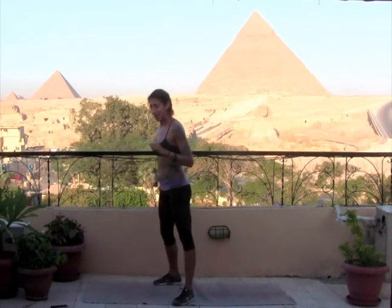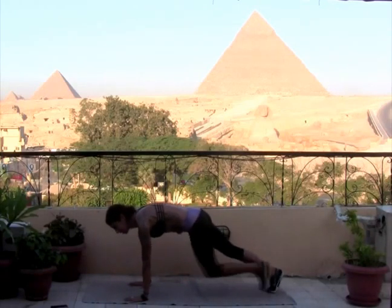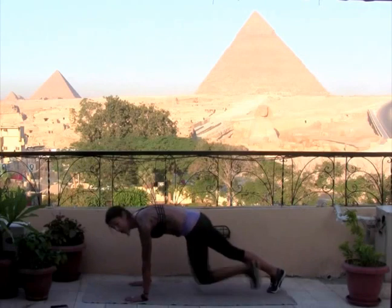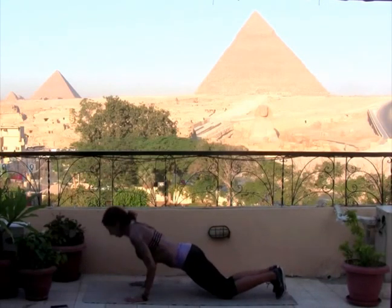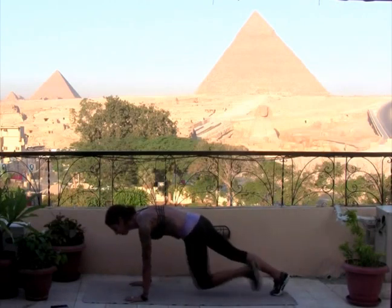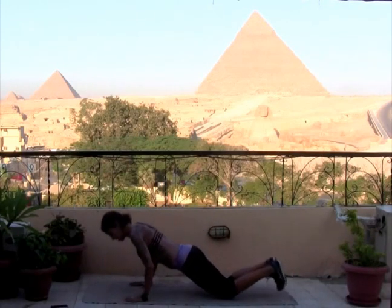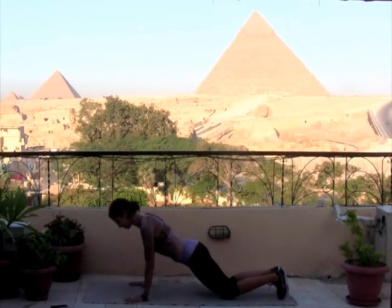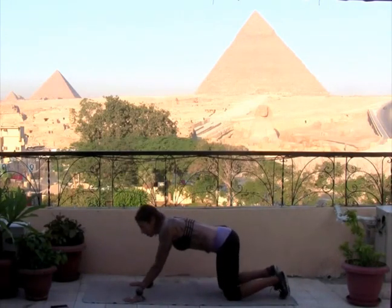Mountain climber pushups — yep, I said it. Come into your plank position. Fingers spread nice and wide, hands are shoulder width distance apart. We're going to do eight mountain climbers pulling those knees into chest, stop, then two pushups. Heart is forward, gaze is forward. I'm going to drop my knees on this one. Pop it back up, knee towards your chest, heart forward, continue to push the floor away from you. After you've done about eight, find those pushups. Belly continues to pull up and in. Awesome work — you can stretch it back for a second, breathe.